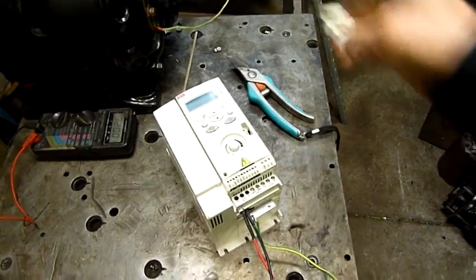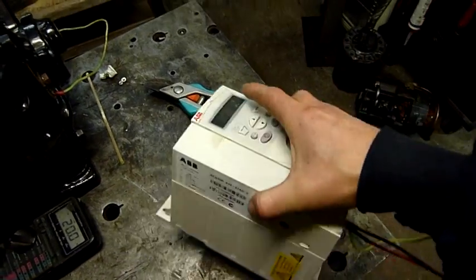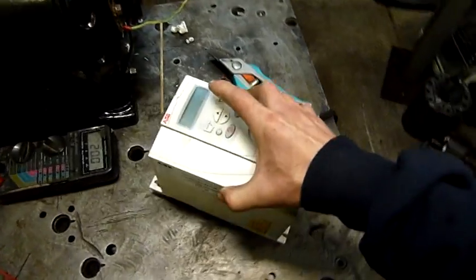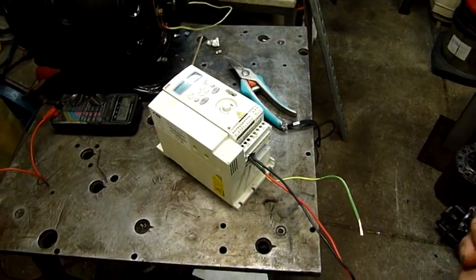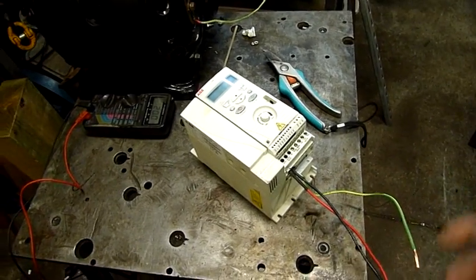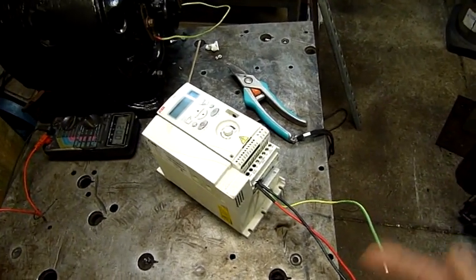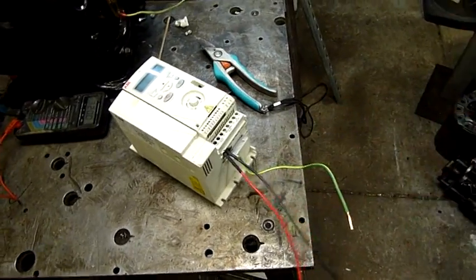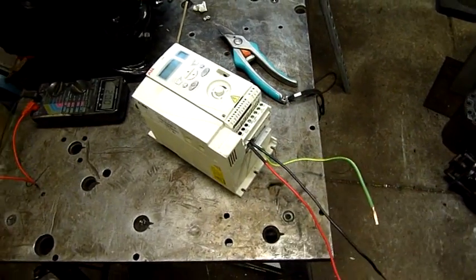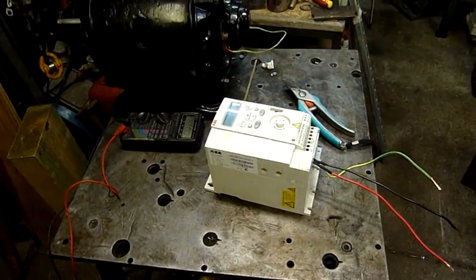I'll open this thing up, look for obvious signs of death. I would like to fix it — it would come in really handy, especially on a drill press or maybe my little South Bend lathe. VFDs are just really cool to have when you work with a lot of electric motors, because you can take a three-phase motor wired in 240-volt delta and feed it 240 volts in three phases, which is exactly what this is designed to do. It'll also take 415-volt three-phase input — it's dual voltage, so these are quite expensive. Anyway, let's open it up and have a look.